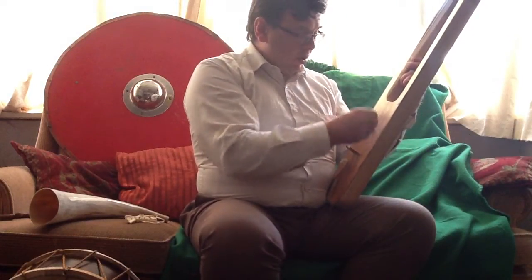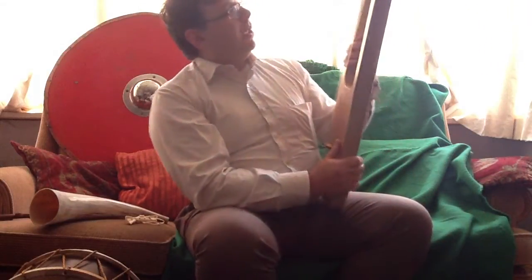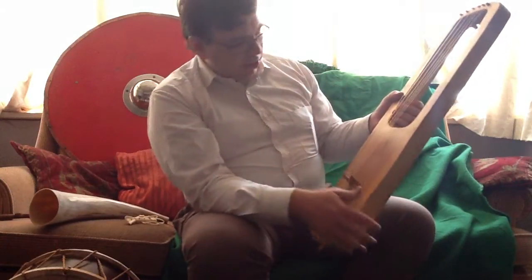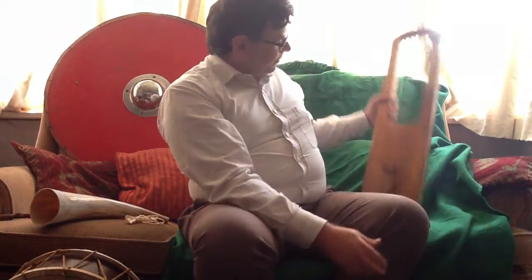You could get a good loud sound out of it. Remember, this would have been played in a mead hall or an ale hall. You've got lots of men feasting and drinking ale, making a lot of noise, and you needed to make sure you could get heard. That's the lyre.